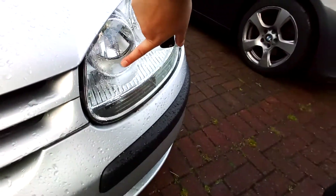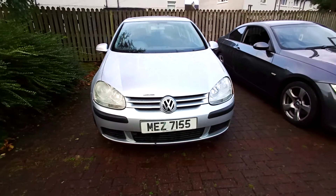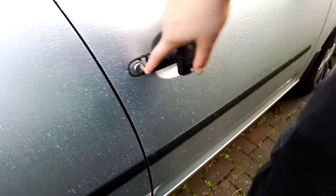This light is brand new, this one is the old one, if you can see. There's a wee plastic bit missing from there.